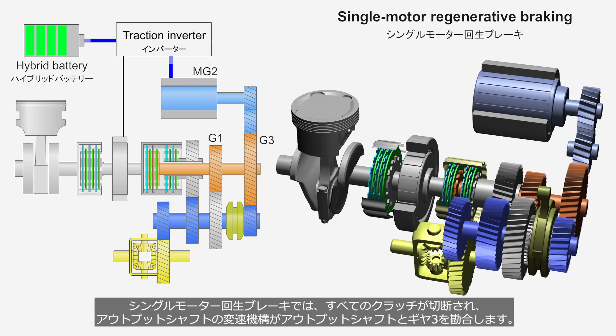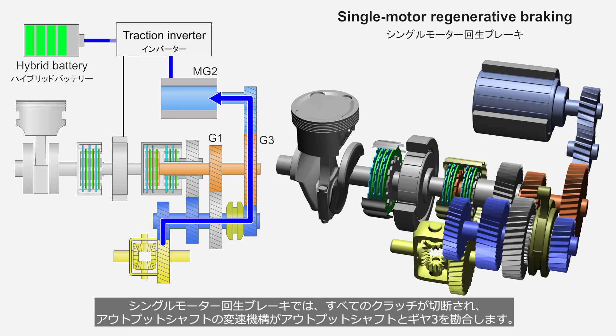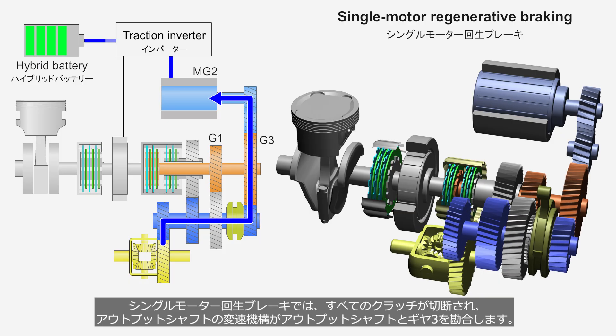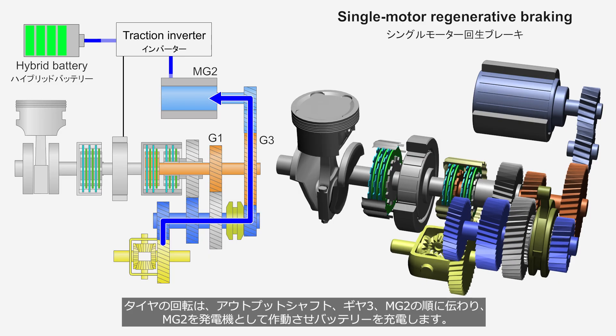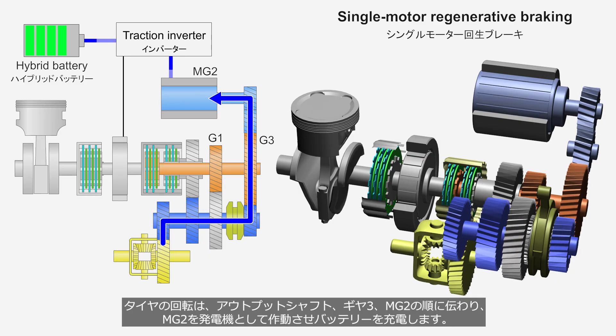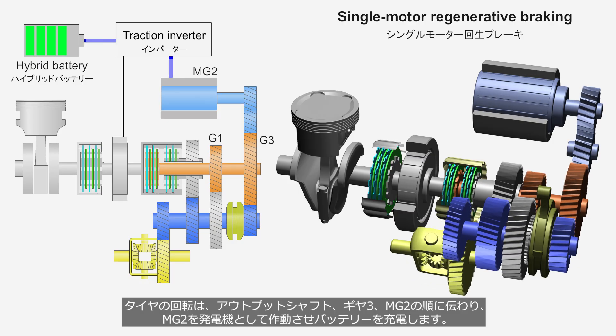In single motor regenerative braking, all clutches are disengaged and the shifting mechanism on the output shaft engages the output shaft with Gear 3. The rotation of the wheels is transmitted in sequence through the output shaft, Gear 3, and MG2, operating MG2 as a generator to charge the battery.